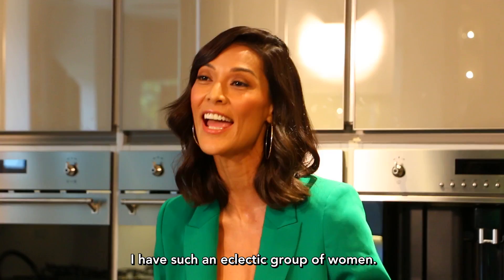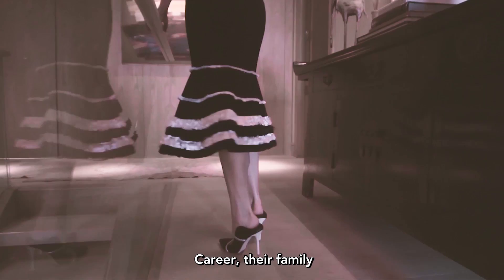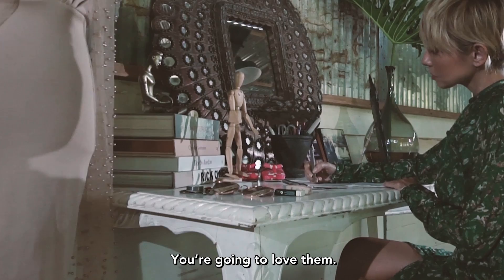I'm hosting a show on Metro Channel. It's called Women of Style, and I have such an eclectic group of women — you're going to love them. We find out how they make it all work: career, their family, and just looking stylishly amazing. So we get to hear the essence of who they are on this show. You're going to love them because I love them.